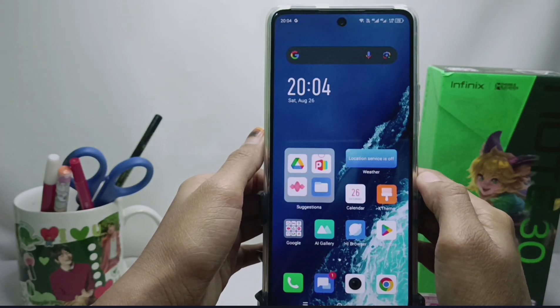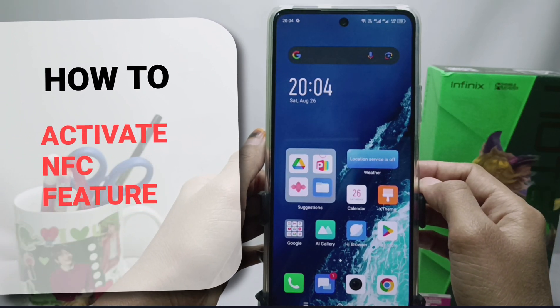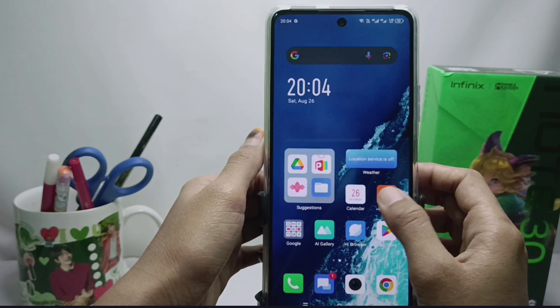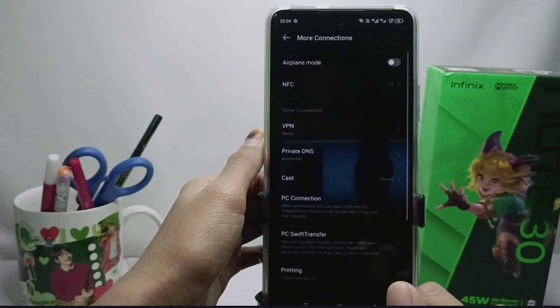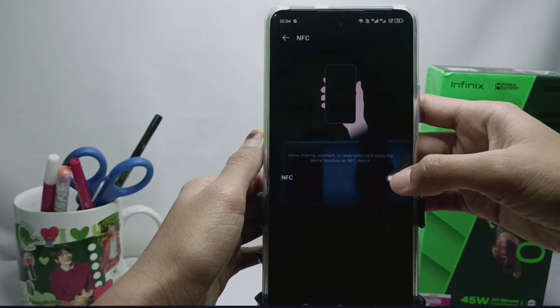Hello everyone. This is a tutorial on how to activate the NFC feature on the Infinix Note 30 NFC device. First, please enter the Settings menu, then select More Connections. From there you can activate the NFC feature.